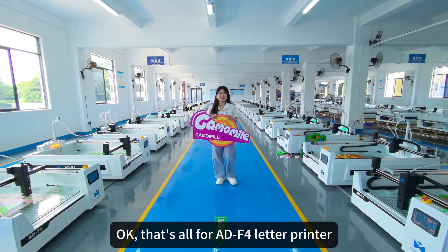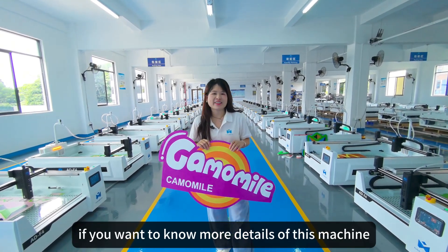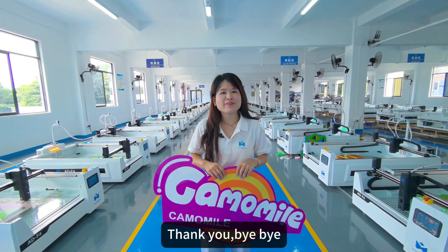That's all for the ADF4 letter 3D printer. If you want to know more details about this machine, please contact us. Thank you. Bye-bye.